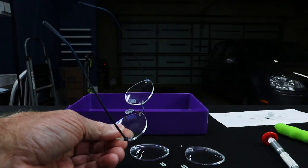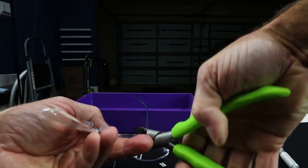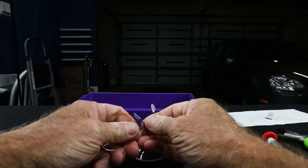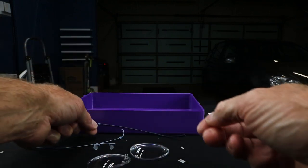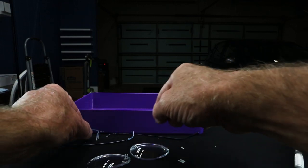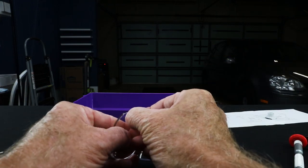It really doesn't want to pull apart easily, so let's switch to this tool. Got those all cleaned up — no more bushing pieces left on them anywhere. That is generally how a frame would come to you from the factory. You don't generally get a three-piece mount with demo lenses in it, so you usually don't have to take it apart. Now we can go ahead and put our bushings in.